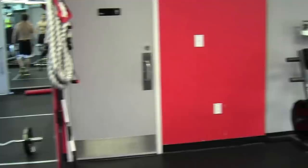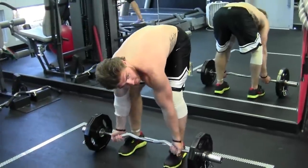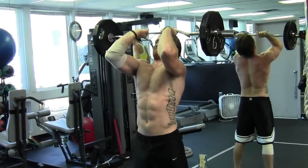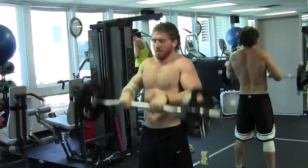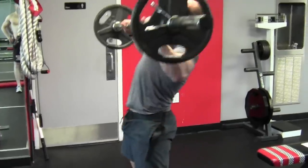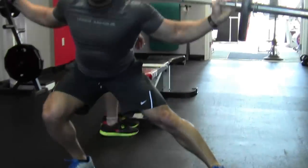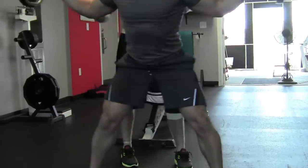Back over to the curl bar for skull crushers standing. Keep it to your forehead — out in front of you — and drive it up. Triceps forward. Then standing side squats back to the Olympic bar. Bring it up onto your shoulders — you may want your partner at the end to come get the weight. Down nice and low, powering through the whole time — 20 reps each direction.